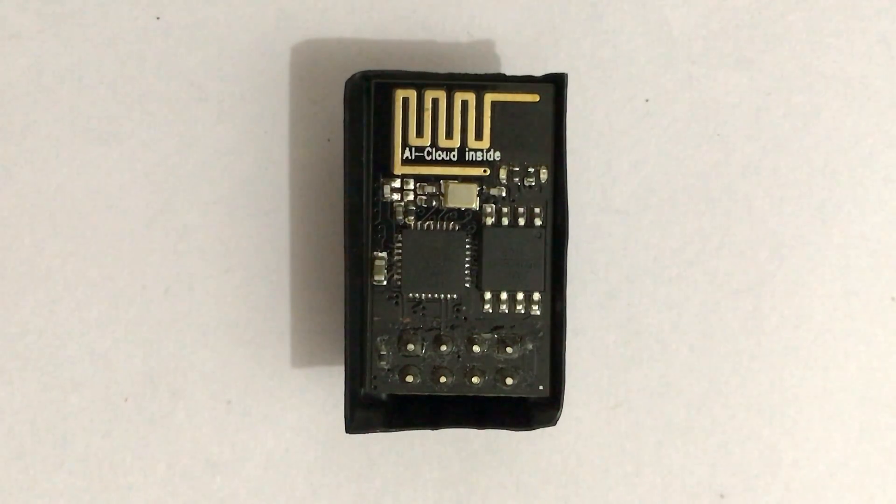Main features of ESP8266 are: it is based on Tencelio Extensa L106 32-bit microcontroller. Clock frequency is up to 18 MHz. Instruction RAM of 64 KB. Data RAM of 96 KB. Flash memory of 512 KB for old model and 1 MB for new model, extending up to 16 MB for other models.